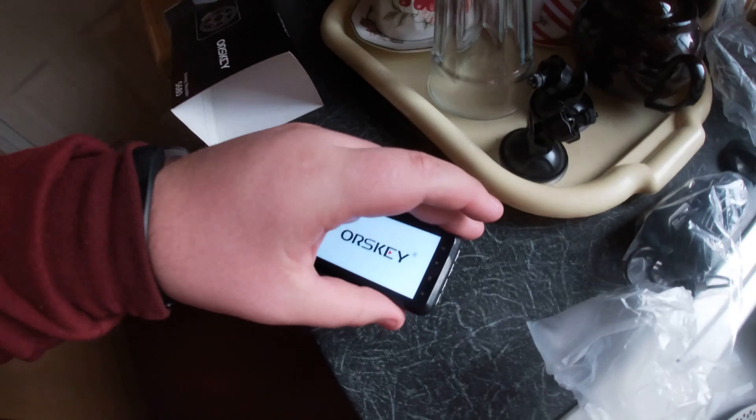First you'll start it up by holding that power button right there. You can see the buttons on it. There goes the power button at the bottom. Powering up — there are a few settings. It will say 'insert SD card' — I haven't inserted one yet. But just look at the great quality of the camera screen. We're going to have to set the date up on this.